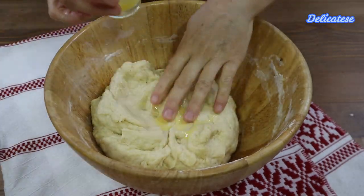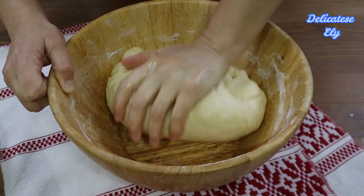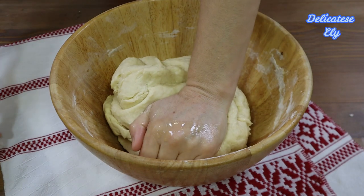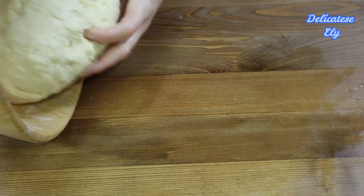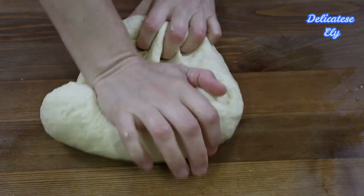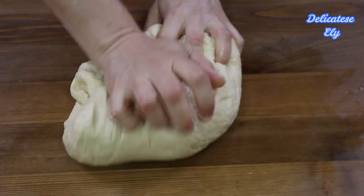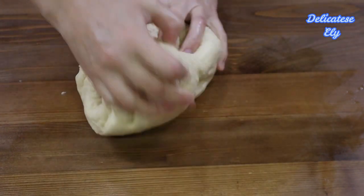După ce am amestecat ingredientele, începem să frământăm și adăugăm uleiul și untul puțin câte puțin. Următoarea cantitate de ulei sau de unt o adăugăm doar în momentul în care am incorporat-o pe cea de dinainte. Cantitatea necesară de făină întotdeauna diferă în funcție de cât este de uscată și de marca pe care o folosim. Ungem masa de lucru cu puțin ulei și transferăm aluatul pe ea pentru a-l frământa mai bine. Frământarea de mână nu trebuie să depășească mai mult de 20 de minute, pentru că aluatul va deveni foarte pufos și va duce la deformarea colacului. Dacă frământați la robot, 10 minute de frământare sunt suficiente.